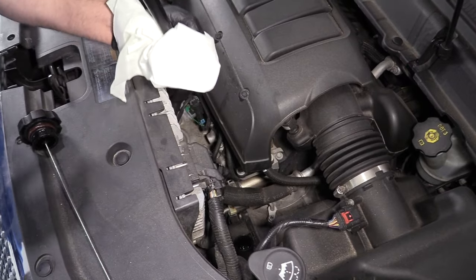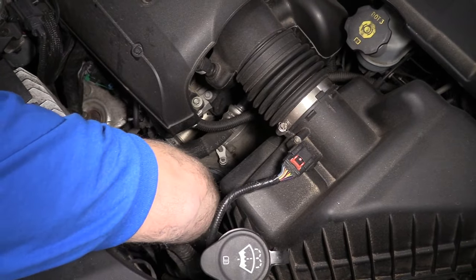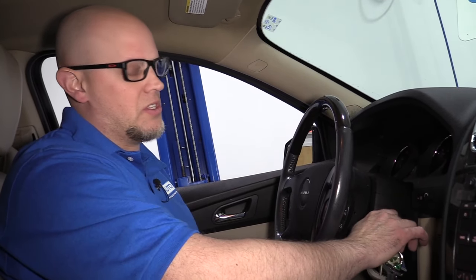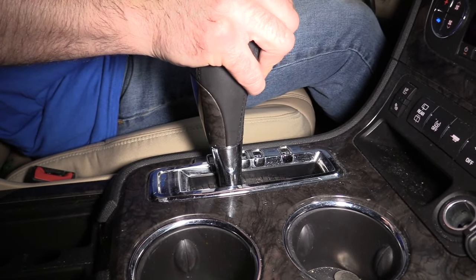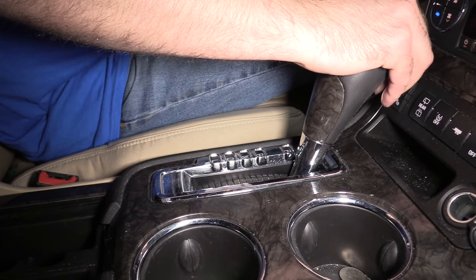Now I'm going to pull the funnel out — just take a rag so I don't drip it. Put the dipstick and fill cap back on and tighten it down. We want to check the fluid level before we take it out for a ride. Remember that the vehicle is going to be cold when we check this, so it's not exactly accurate. I'm going to start the vehicle and let it stabilize for a second, then put my foot on the brake and shift through the gears — reverse, neutral, drive, low, reverse, and then back to park.